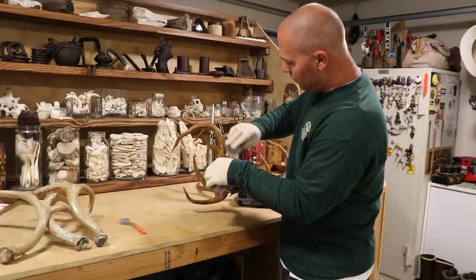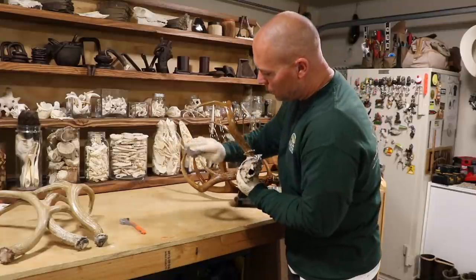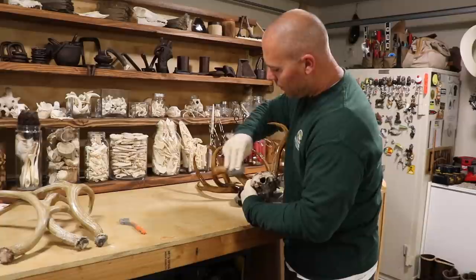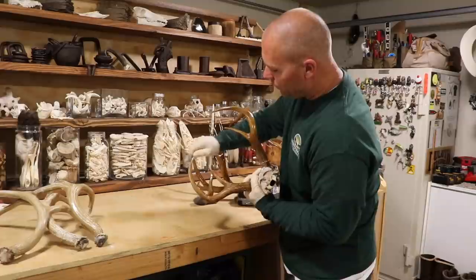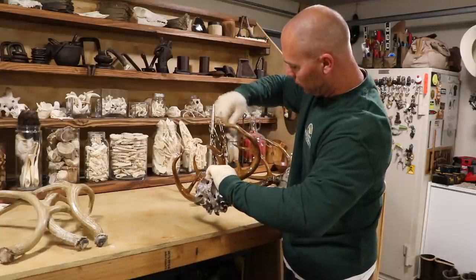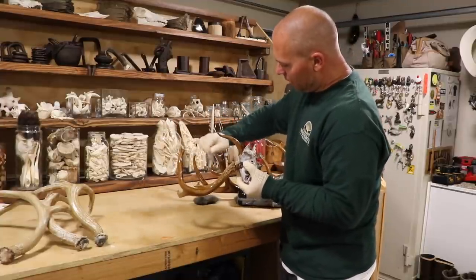Something I found out on my own: my buddy Keith was having trouble with the tips — trying to get them kind of white and back to where they naturally look, that bright white. I found that taking a wire brush and running it toward the tip will bring it right down to the base white color, because with the stain you get a natural drip effect at the end of the tip.